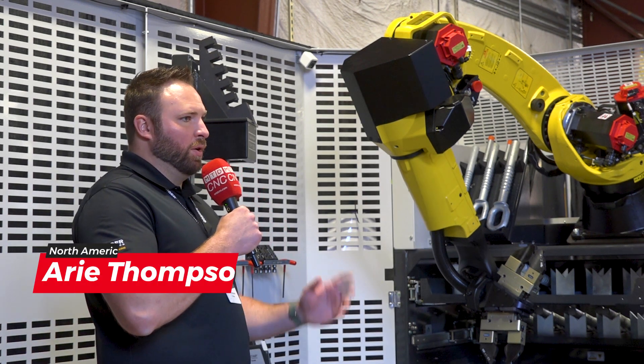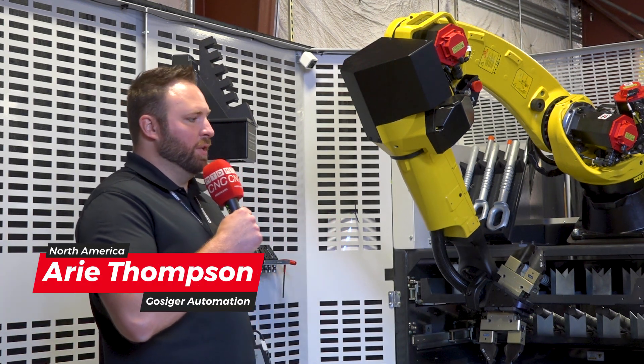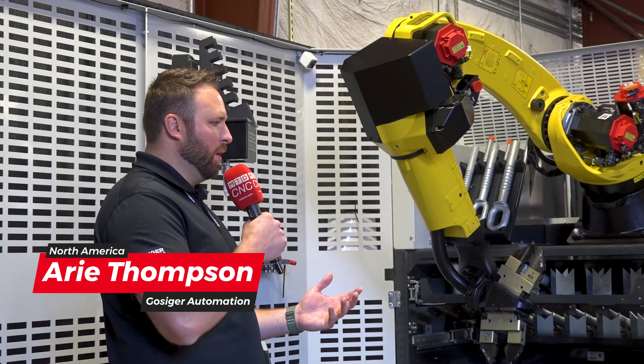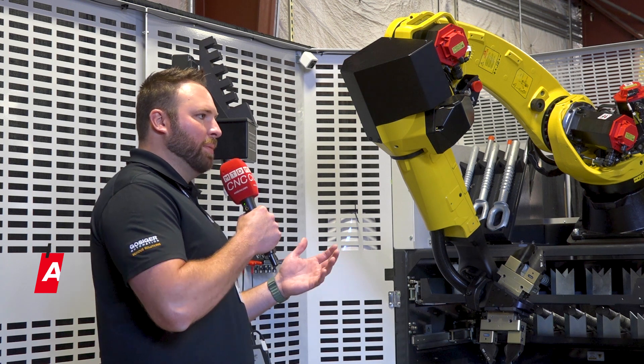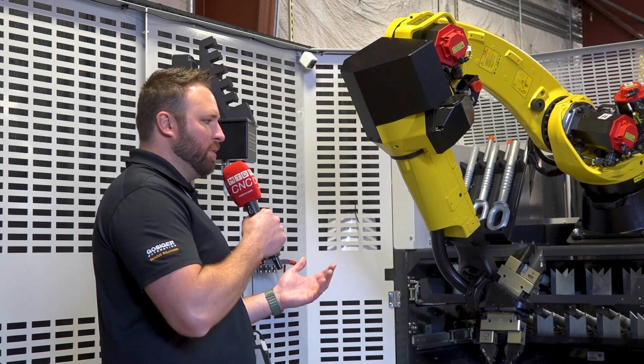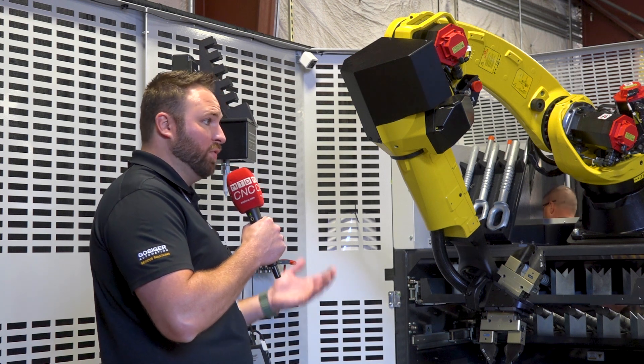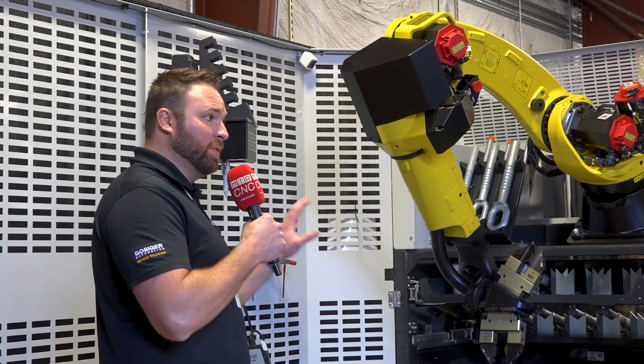What we've looked at thus far today is really our standard solutions that are low volume, high mix, simple geometry type parts. This one's a little bit outside that box. We call this a modified load and go. This customer has unique geometry parts — these are castings. We do a lot of these castings, forgings, die cast type parts with these modified load and goes.